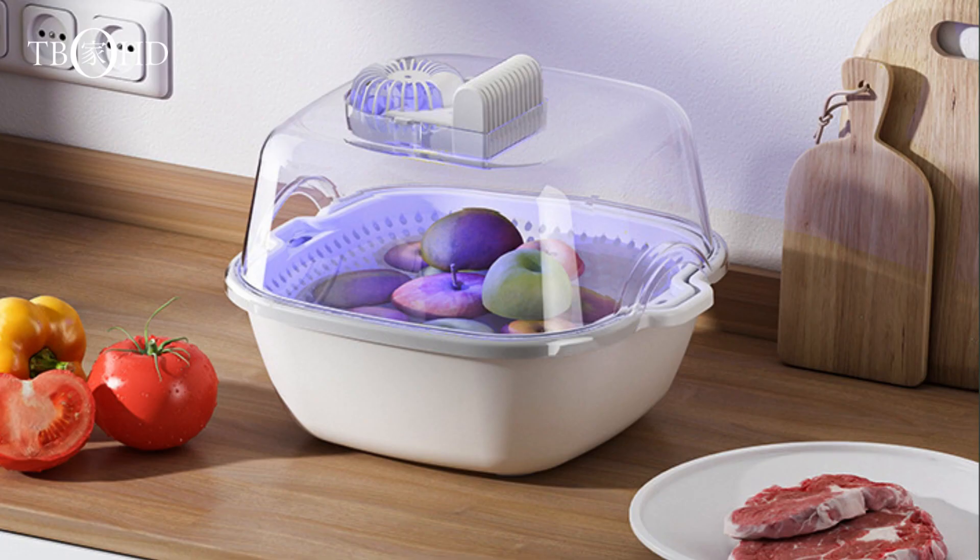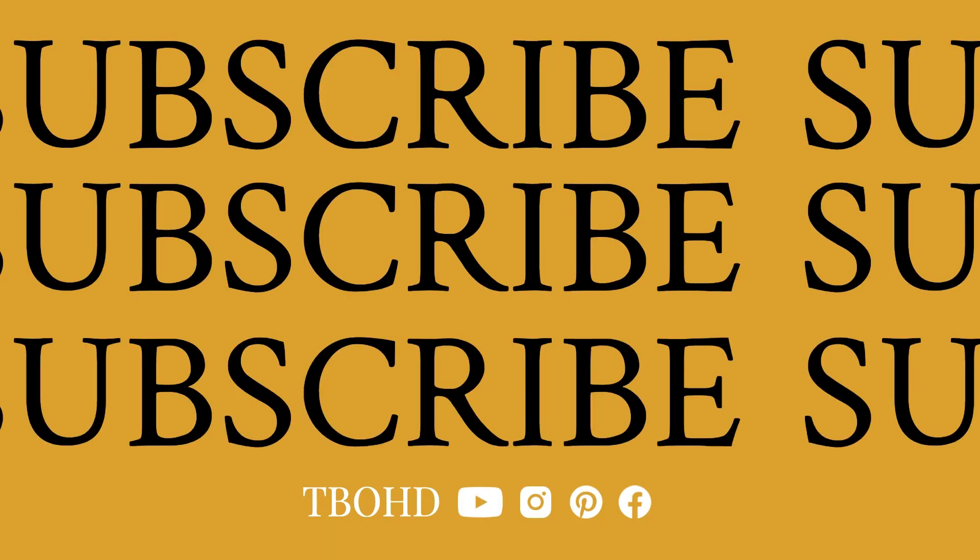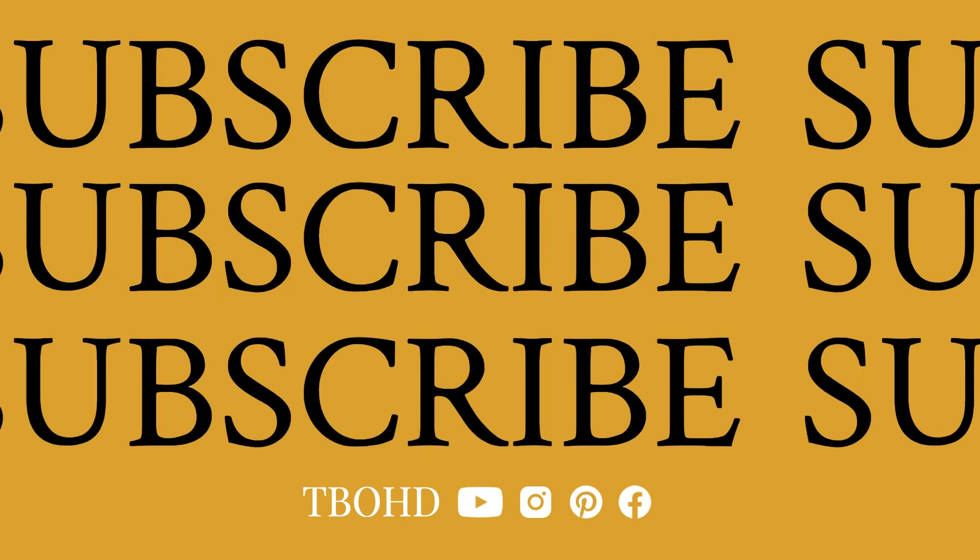If you're as excited about the smart quick thaw machine as I am, give this video a thumbs up, subscribe for more smart kitchen finds, and hit that notification bell. Until next time, happy cooking, and may your kitchen be filled with smart solutions!